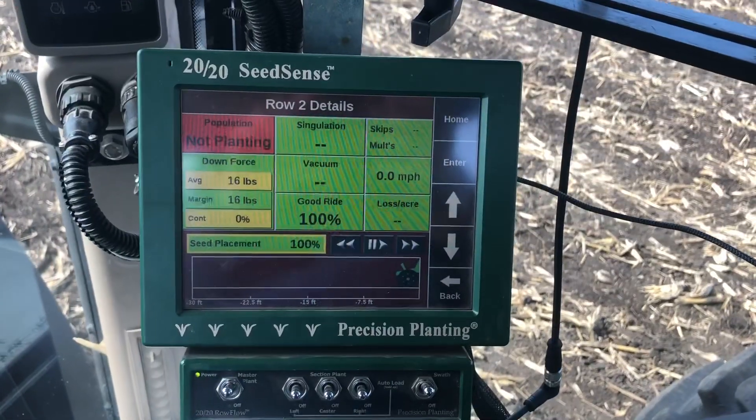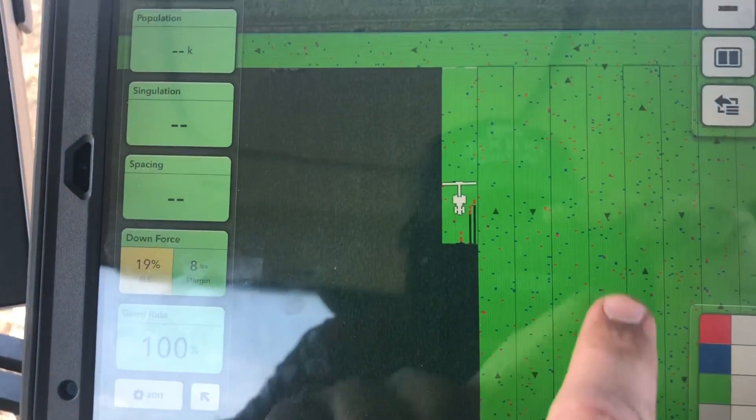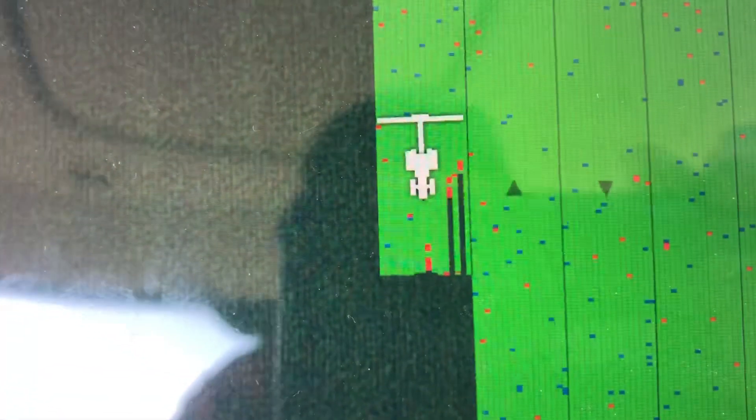I'm planting along, minding my own business, everything's going great, and then all of a sudden - sirens, alarms. I look down at the screen on the 2020: not planting on row two, not planting on row four. I checked to make sure that I still had the vacuum motors going, made sure that I didn't accidentally bump one of the hydraulic levers and shut the blower off or shut the vacuums off - everything was going. Then I looked down at my field view on the iPad, and there's another row showing up that's suddenly not planting. It looked exactly like what happens when you run out of corn, and I knew that couldn't be the case because I'm just getting started in this field.